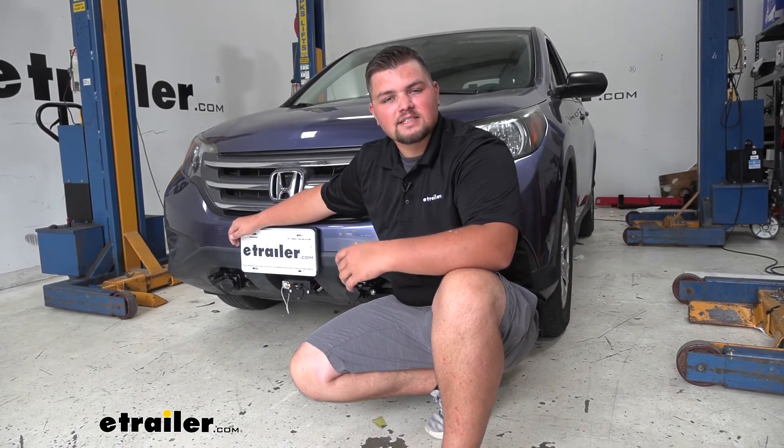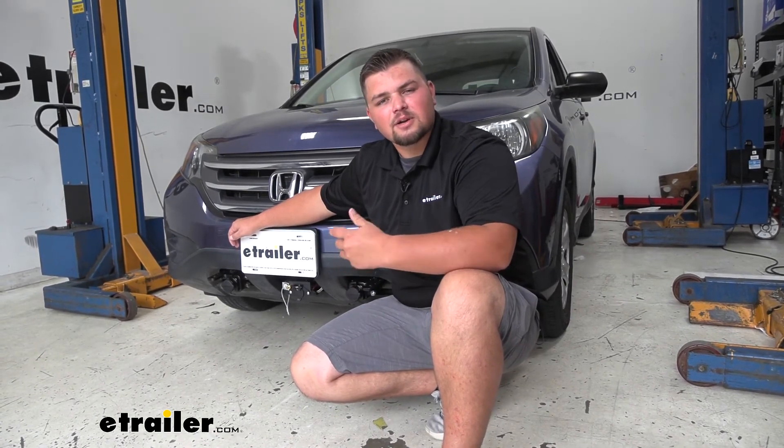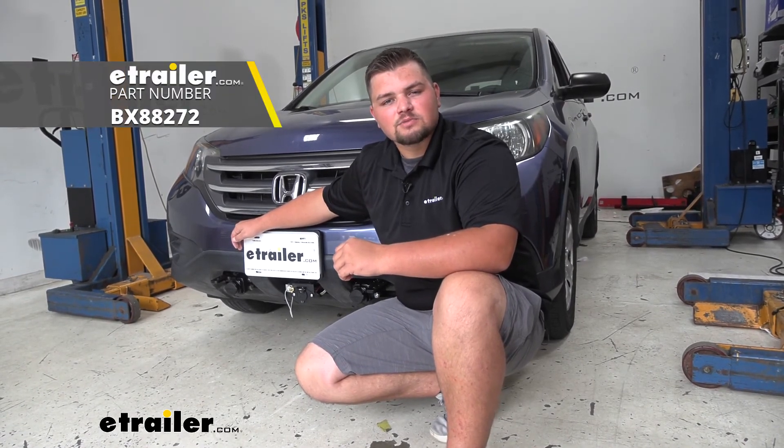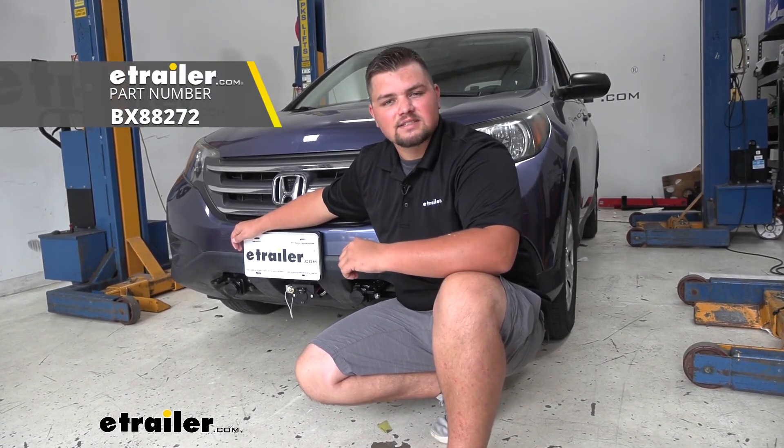With our fuse bypass hooked up and tested, we know we're ready to hit the road and hook up to our RV for our next flat towing adventure. That's going to do it for a look at the Blue Ox Fuse Bypass on our 2014 Honda CR-V.